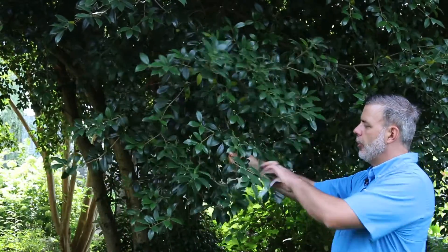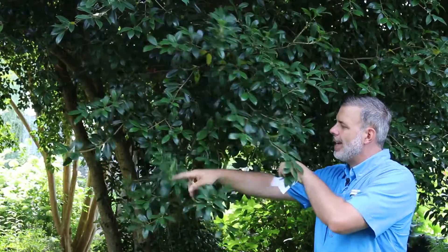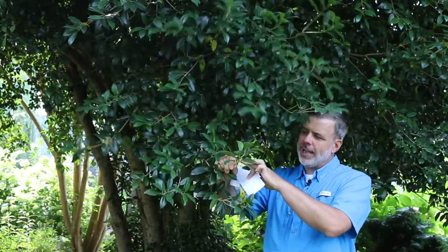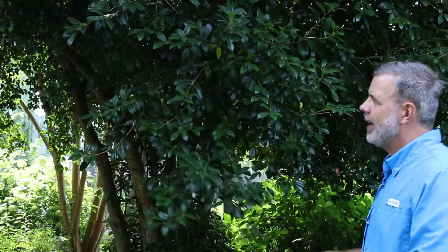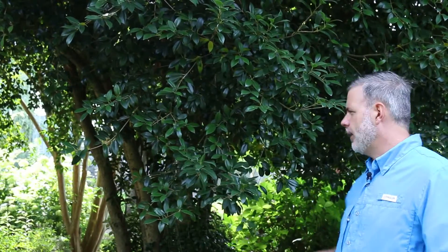Osmanthus is a great plant that is really a holly alternative. One thing I want to clue you in on is to look at the leaf arrangement of Osmanthus — Osmanthus always has opposite leaf arrangement. Now if you're going to get this mixed up with anything, you're going to get it mixed up with Ilex, any holly. But those all have alternate leaf arrangement.